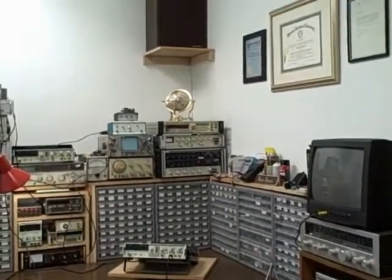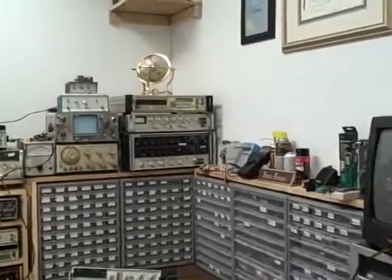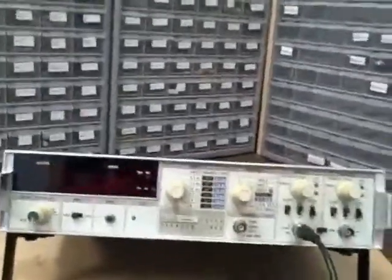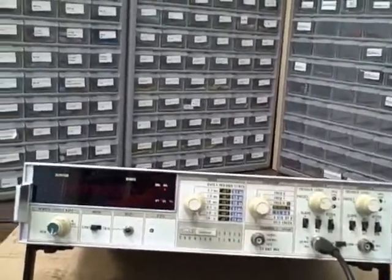Hi, welcome to the Baptronics Mountain Labs here in Colorado. I'm Bruce and I'm here to talk to you today about a frequency counter — this is a Fluke 1953A. Before we get to talking about it though, let's just talk about frequency counters in general.